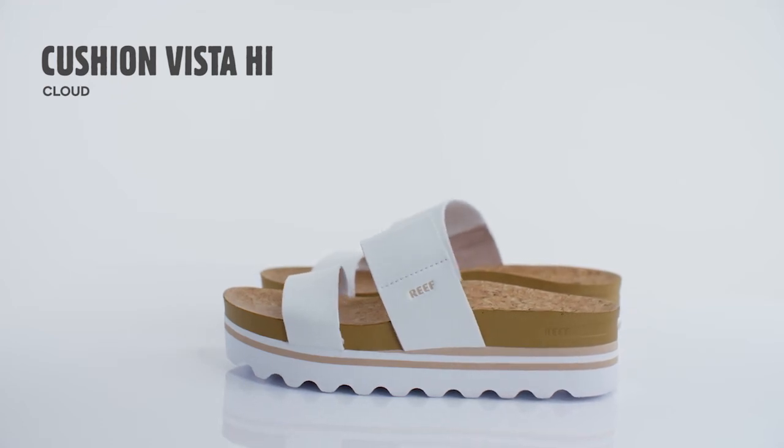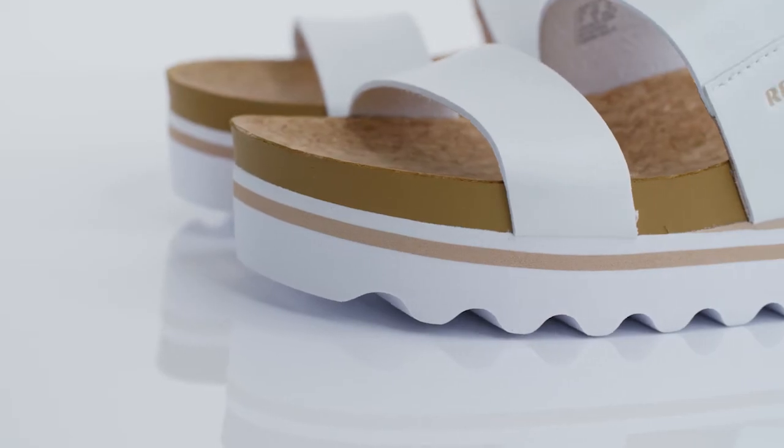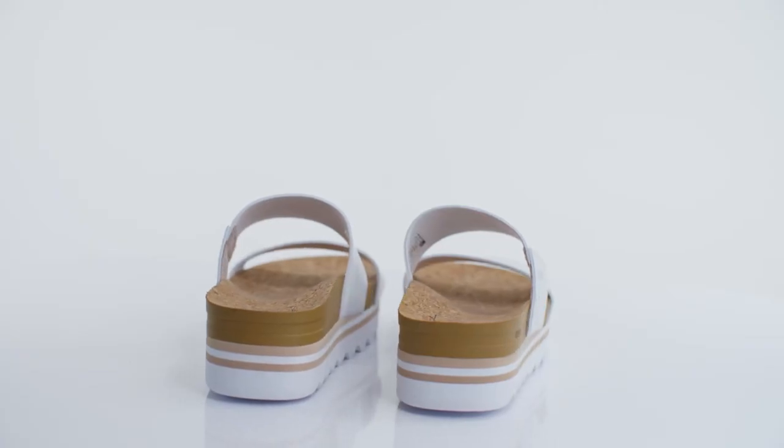This is the Cushion Vista High. This style is one of our best sellers around the world. The Vista High provides extra height which adds to the versatility of this sandal, taking you from brunching with friends to your dinner date at night.